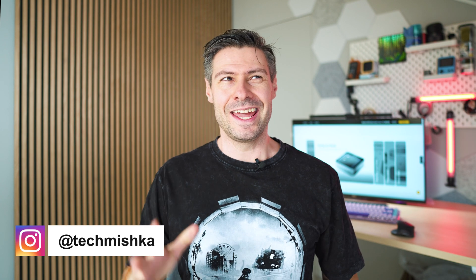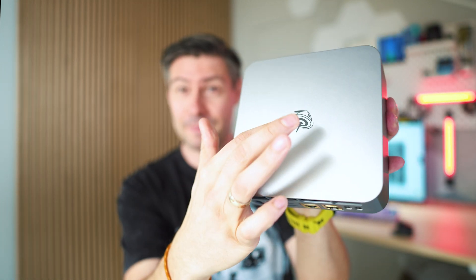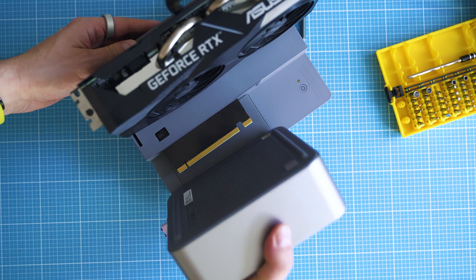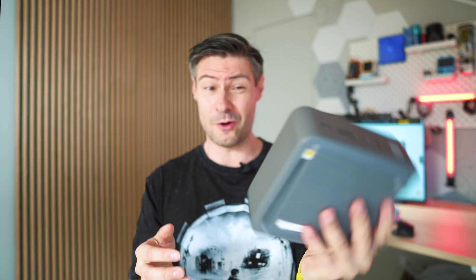I'm the Tech Mishka and if you want to buy the best-in-class mini computer and still keep it at a meaningful budget, it's hard to overlook this. It's from the company Beelink, called the GTI 13 Ultra — hosting the best-in-class from Intel, with the ability to attach an external GPU in a way that feels internal, meaning no bandwidth loss. That's exactly what I want to showcase in this review.